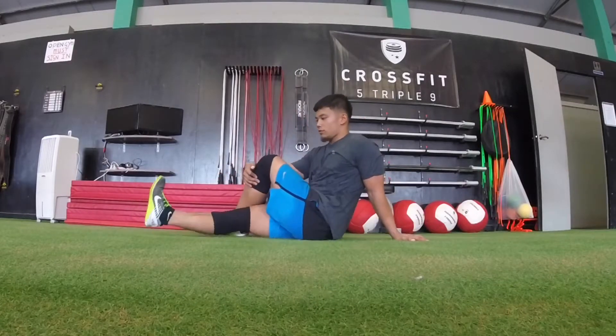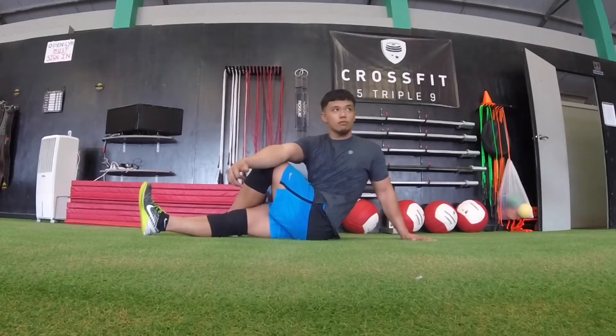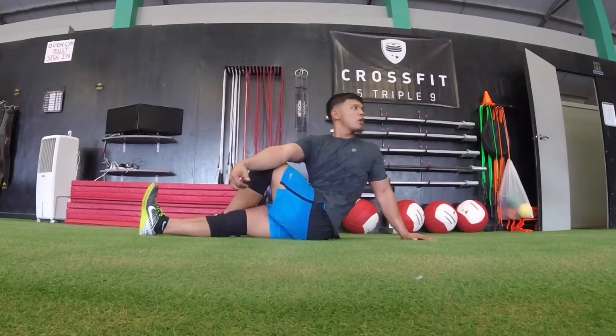Switch sides — now the left leg is crossed over, right elbow is on the knee, and you're using that as leverage to twist. Again, look behind you.